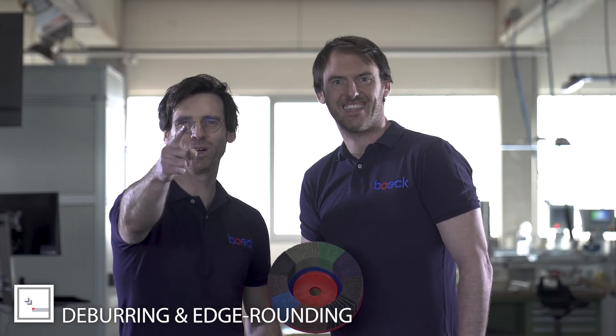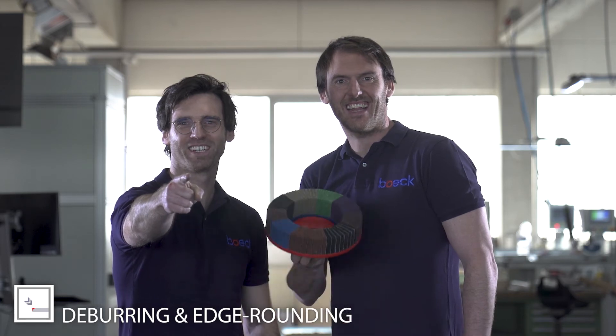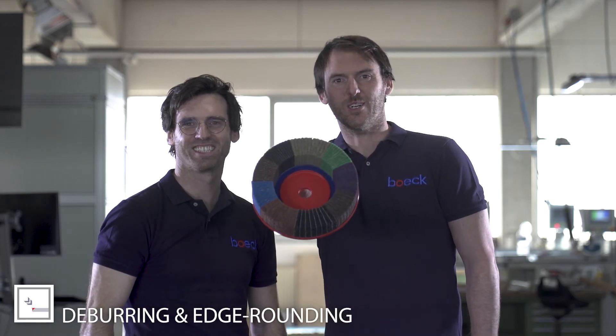Heiligsblechle! Are you a real sheet metal worker? Then you also deserve our tools!